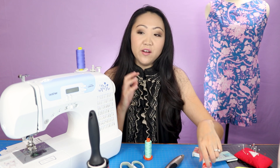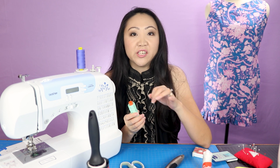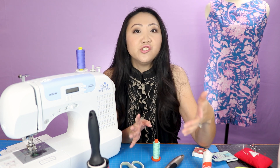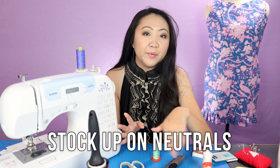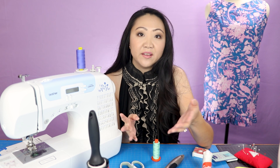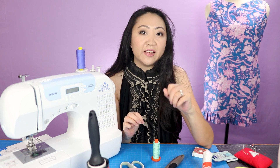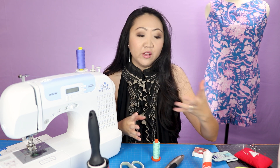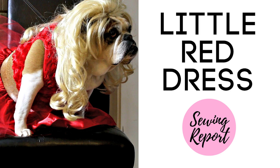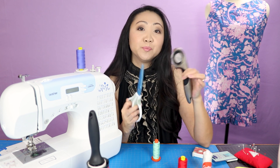It's handy to have many different thread colors to match your project, but honestly I use white and off-white a lot and tend to have a lot of that on hand. I don't often use colored thread - some colors are very specific and I find I use colored thread only on certain projects. If you're just starting to build up your thread collection, stick to neutrals like different shades of white, off-white, black, and gray. You'll use those quite often.